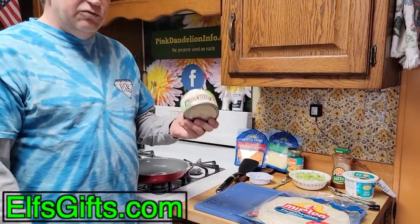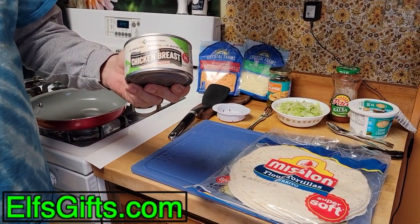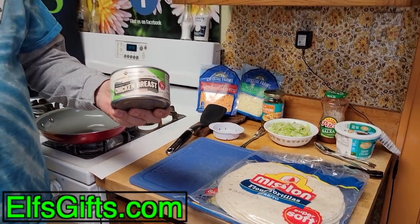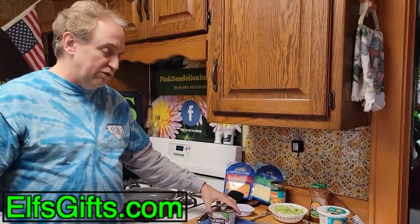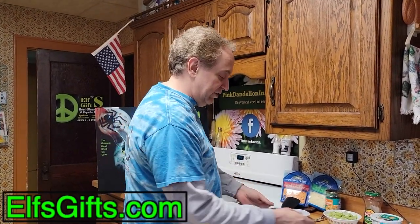We have cans of chicken that we've been saving. Hopefully you've been stockpiling canned food also, but the best thing to do is to slowly go through it as you buy more. Use your old stuff so it always stays fresh and in date. So we're going to make chicken quesadilla.